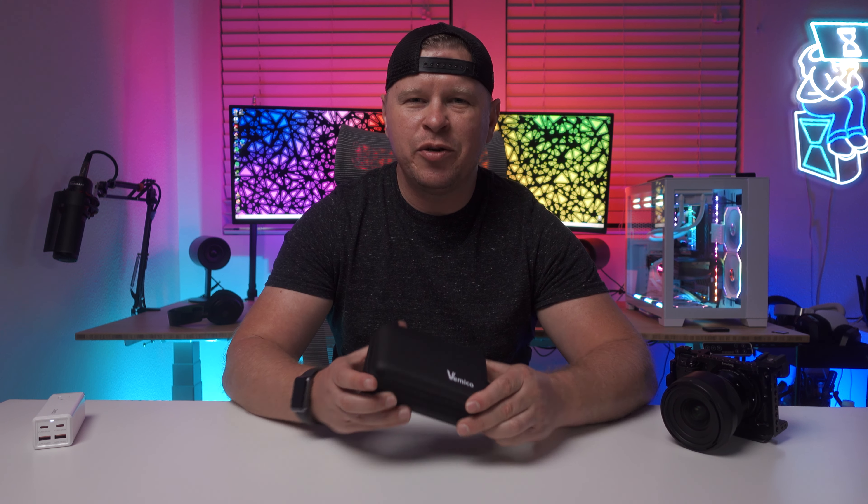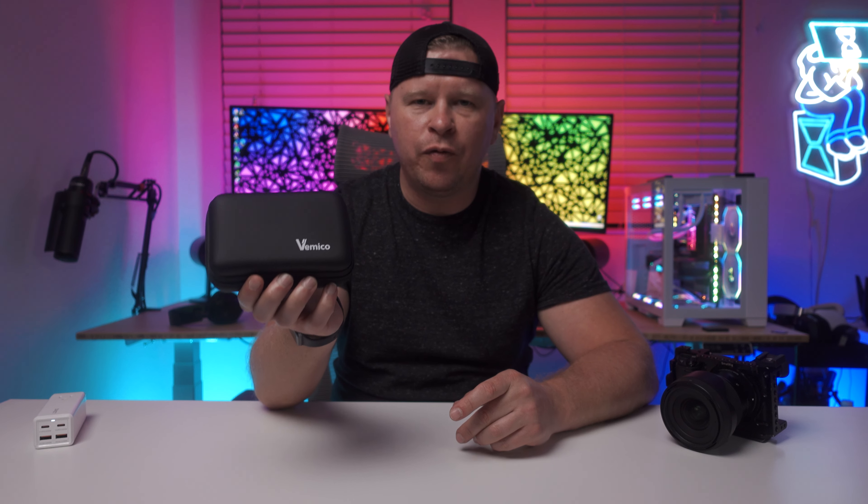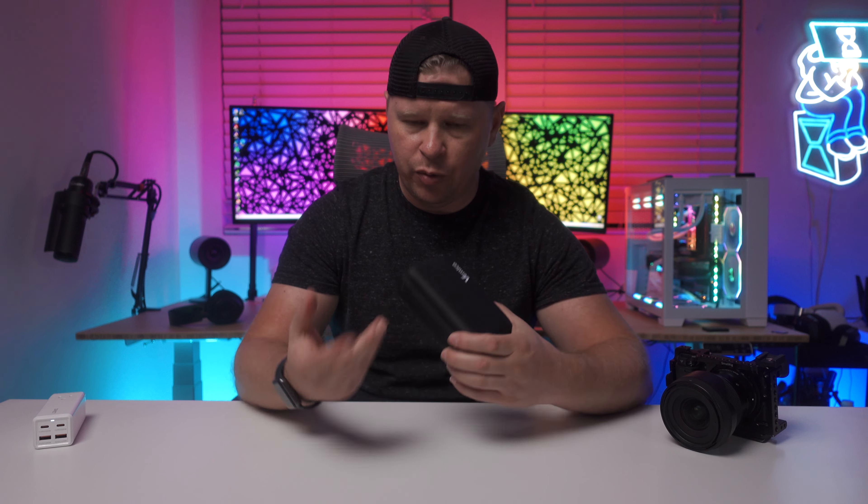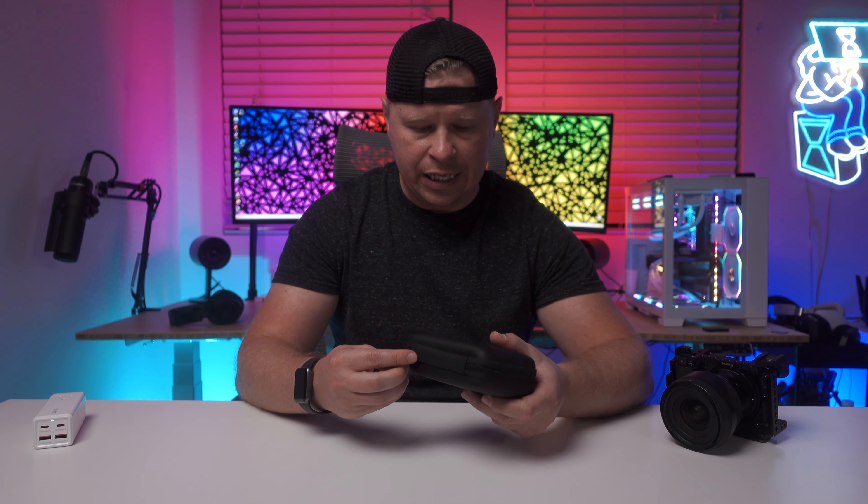What is up guys? I wanted to tell you about these batteries from Vemco. These are for Sony APS-C cameras. They have a full list of compatibility — what cameras they work for — on their listing.